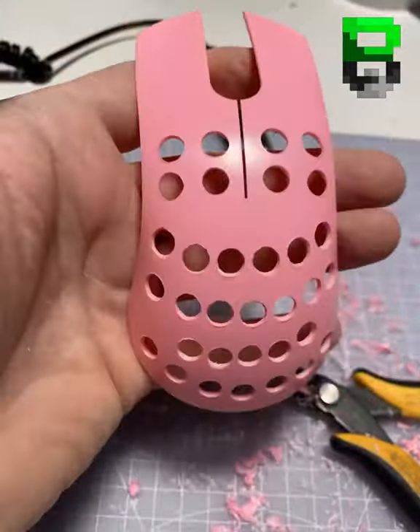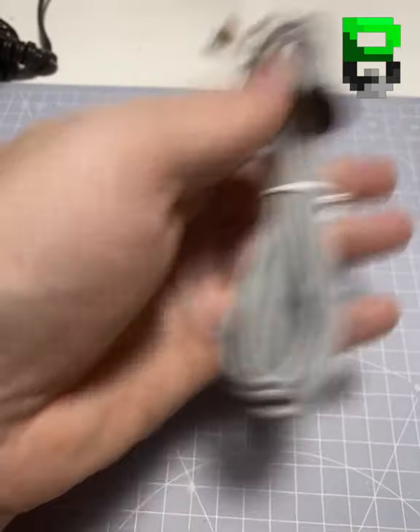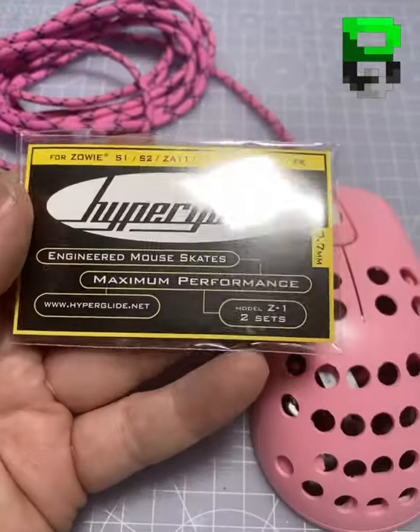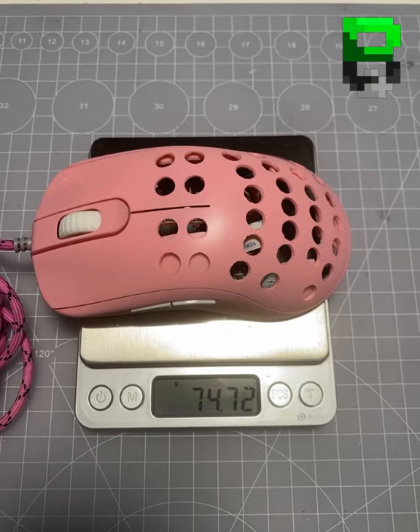It's now de-glossed. So it looks like it's put back together — swap out the old cable for a power cord with more flex, drop some Hyperglides on it. This is what she looks like when she's done — lovely. 74 grams.